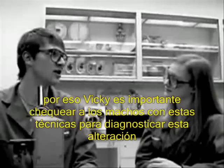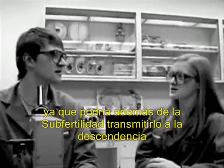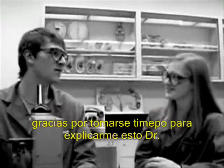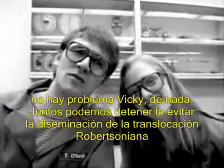Otherwise, he might not know his reason for reduction in productivity and profit. Thanks for taking the time to explain this to me, doctor. No problem, Vicki, and you're welcome. Together, we can stop the spread of 1;29 Robertsonian translocation.